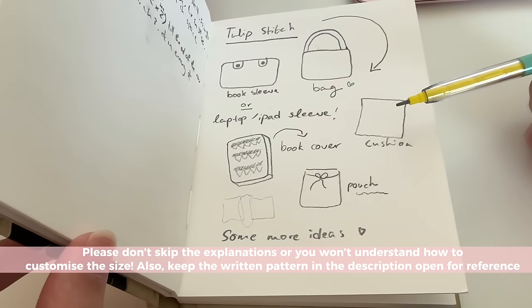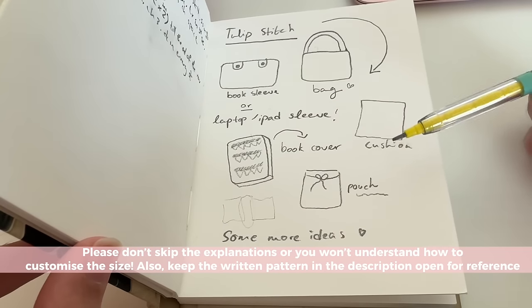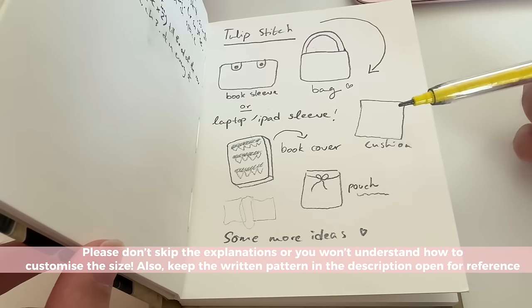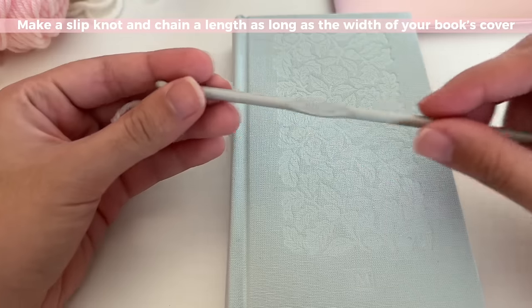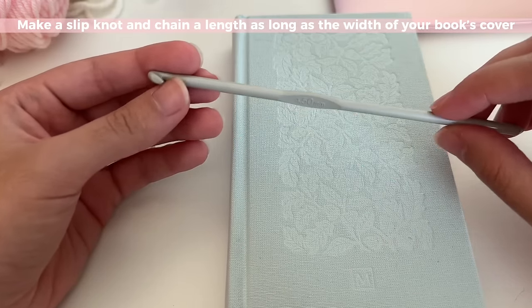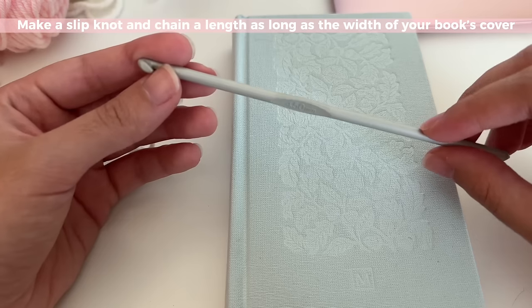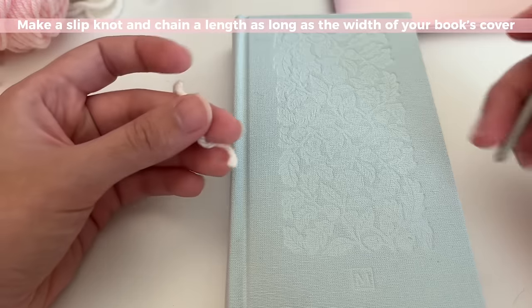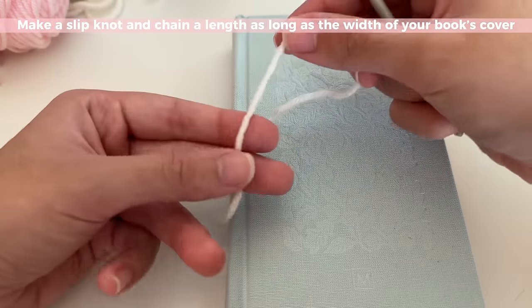Remember not to skip my explanations because that's how I show you how to make anything you want and how to make modifications and customizations to control the size. I'm using a 4.5 millimeter hook, but you can use any hook size and any yarn size because the size is completely customizable — it doesn't wholly depend on the hook or yarn you're using.